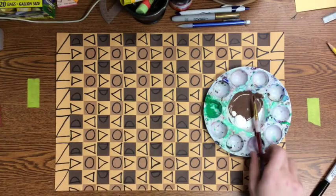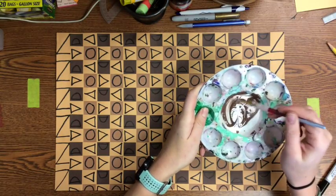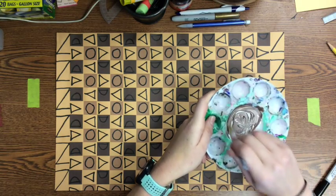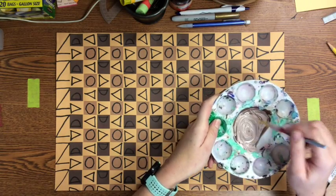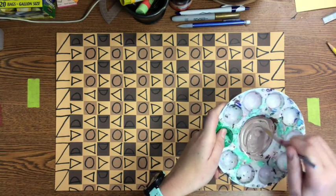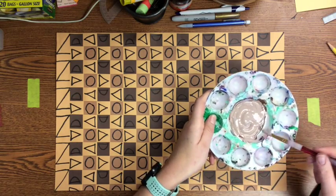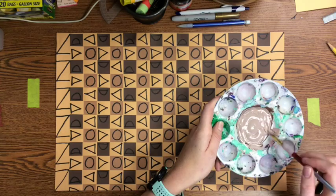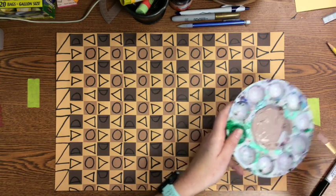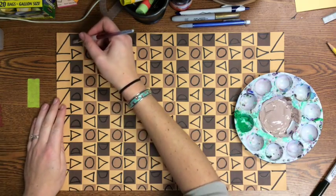The next step is to color each of the shapes you've drawn. There are a lot of different materials you can use. One option is paint. For my half circles, I wanted to create a custom light brown color, so I mixed brown and white tempera paint together to paint these shapes. I'm going to use the same color for that same shape all the way across my paper to continue with the pattern and symmetry of my design.